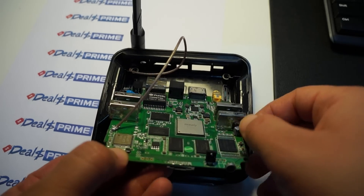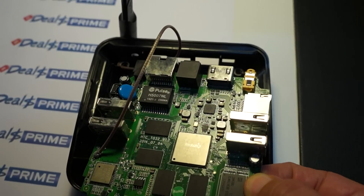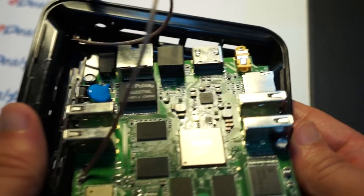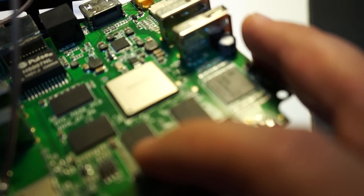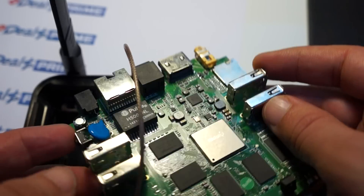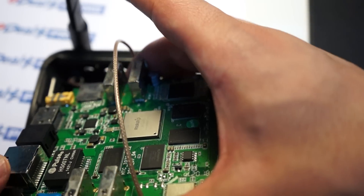Now let's show you the rest of the ports on this device — zoom in just a little bit more. We can see that it has Kingston memory, and this looks like a Samsung chip here. So there's Kingston memory across the board. There's also what looks like a battery that allows the device to maintain the time.